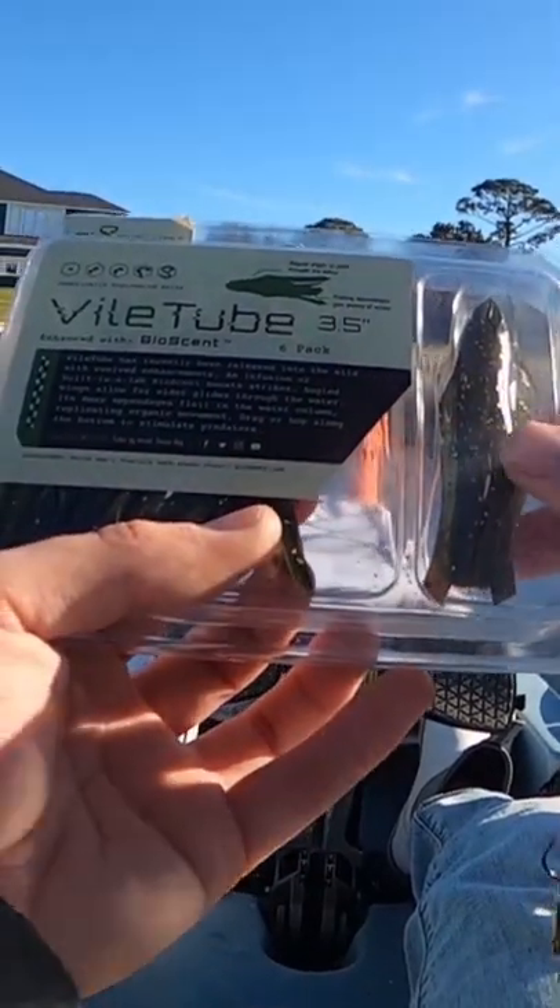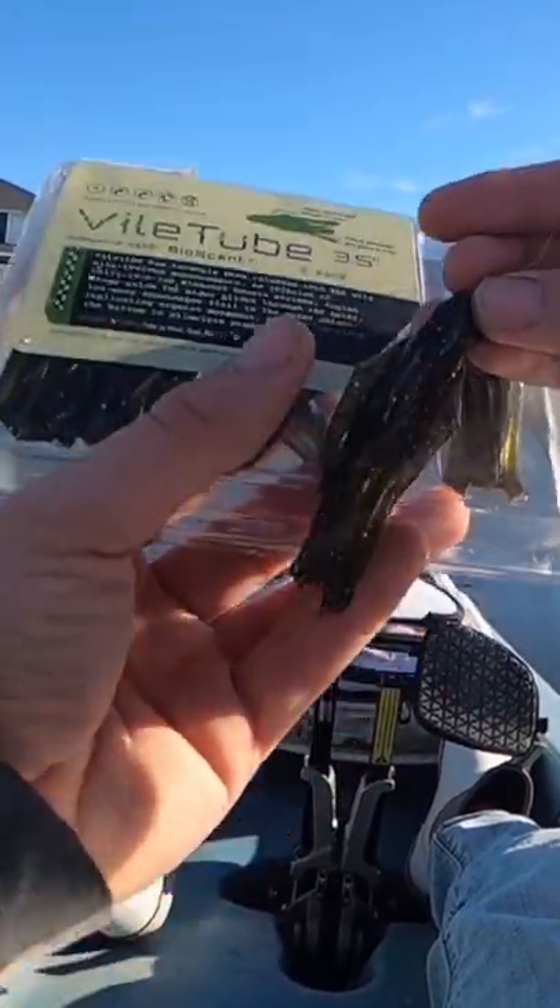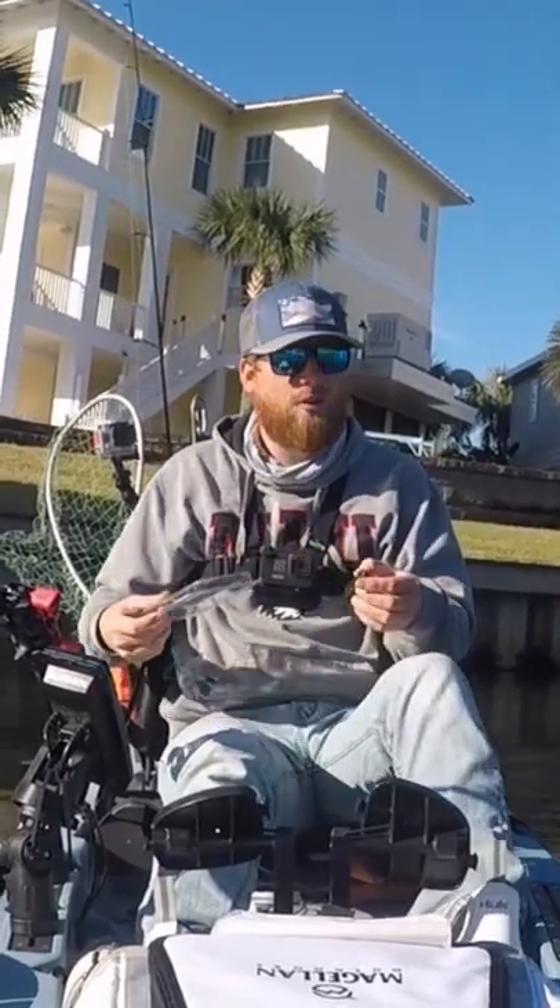Biospawn Vile Tube — it's a three and a half inch, they're scented, check them out, they got little glider wings. I have a jig head sitting inside this, we're gonna work on the bottom.